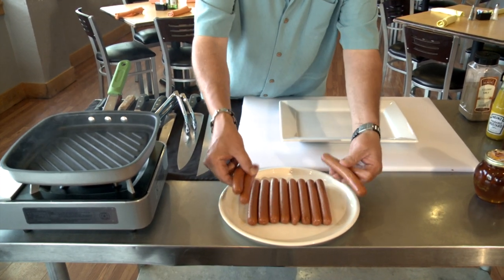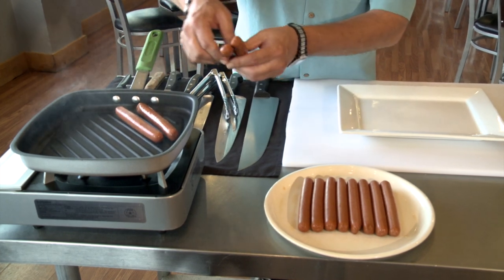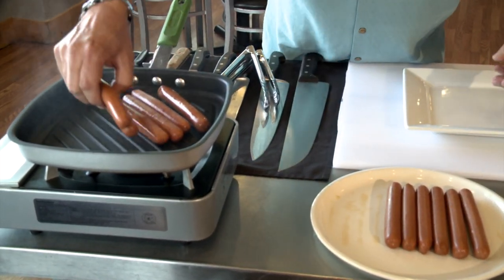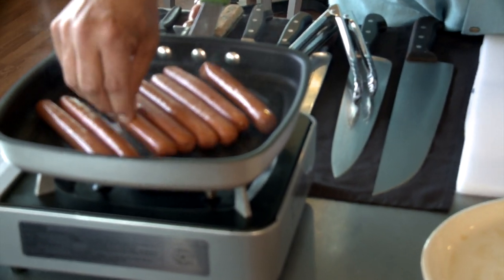All right, now we've got our good dogs. You guys want to use really good dogs. These are Hebrew Nationals — I try to find something that's good quality. These are all beef; you can't go wrong with these. Obviously, we're not doing these on a grill, we're just doing them on a grill pan, but they'll be just fine.